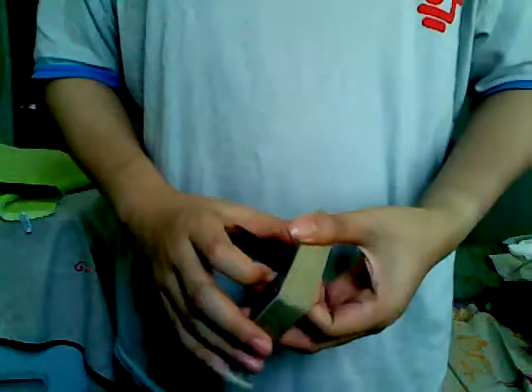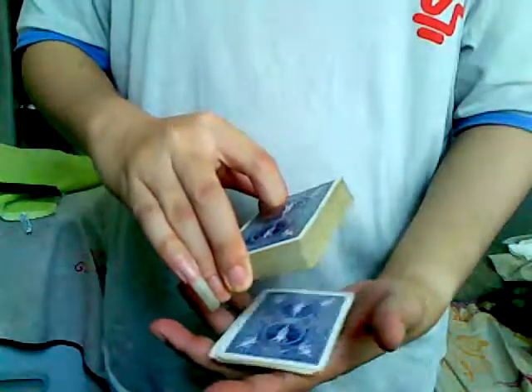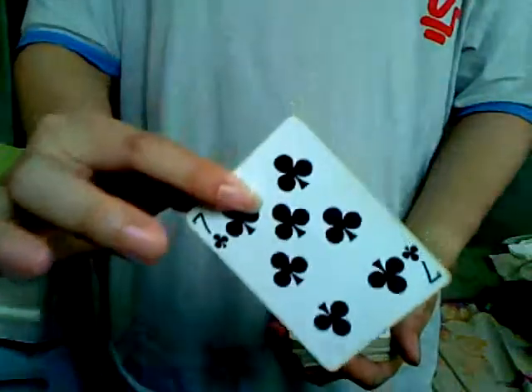Hi, today I'm going to show you a very cool trick. But first we need a card selected. So go ahead and just say stop. Stop right here. This will be your card. Make sure you remember it.